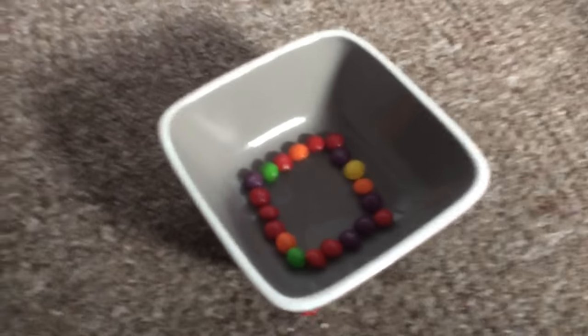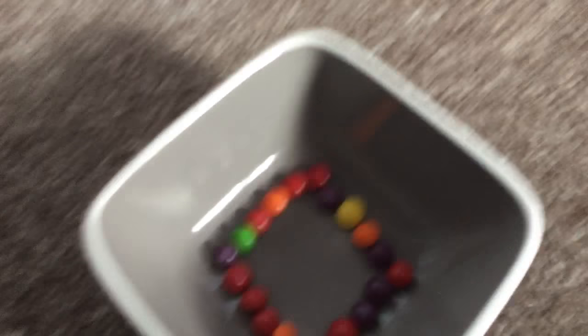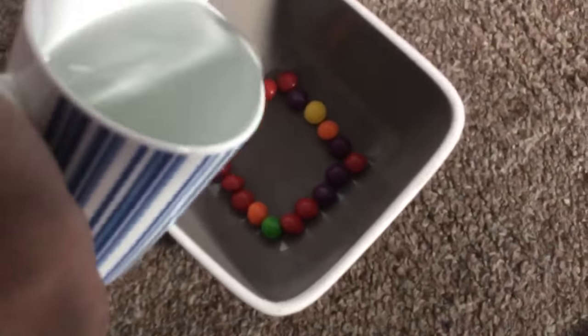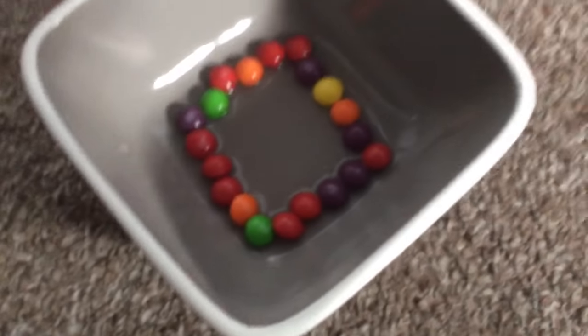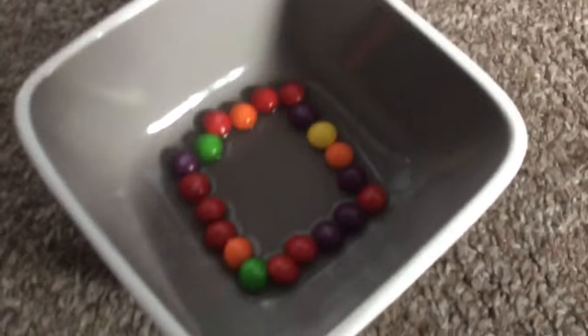Hi guys, today we'll be experimenting with what water does when you line up skittles in a square. Let's add in the water and see what happens.